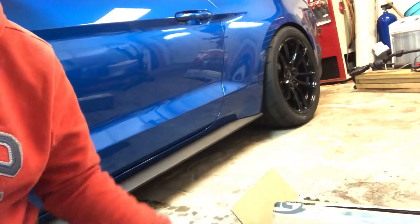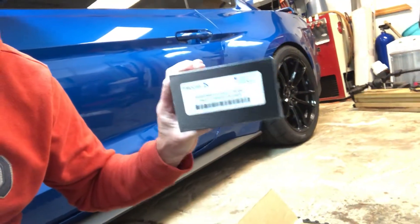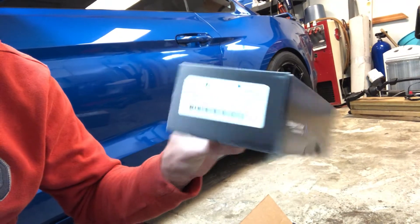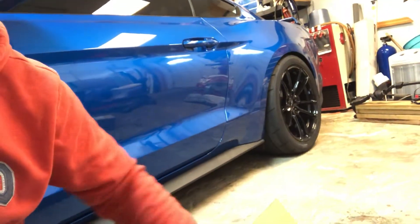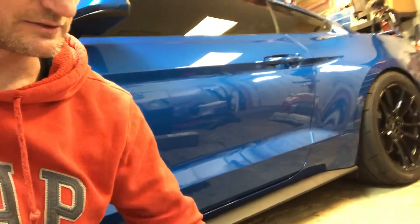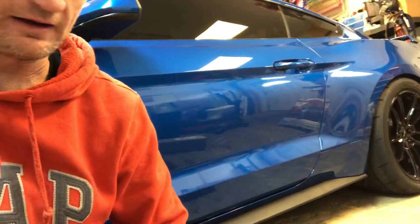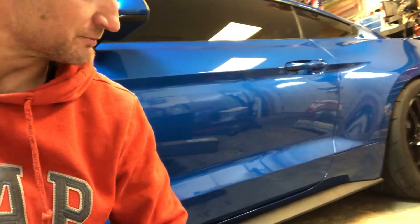Injector Dynamics — and no, I'm not shaky, I was doing that on purpose. Injector Dynamics ID 1050Xs. So any guesses on what's gonna go on with Project Bluedini, since we got these injectors and more parts coming, plus all this upgraded suspension?